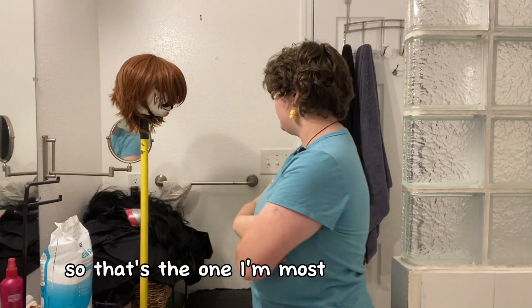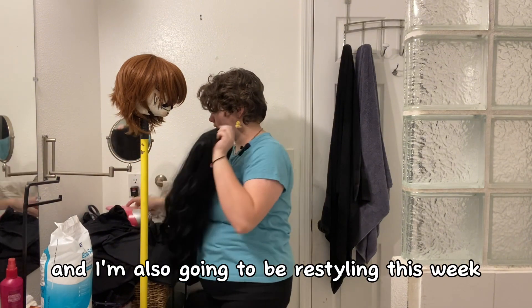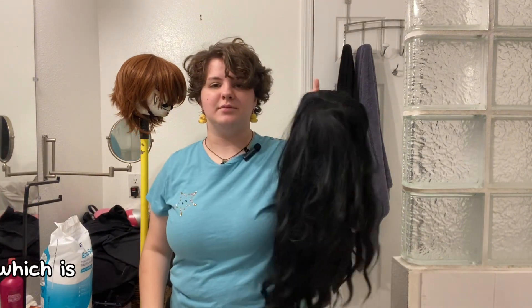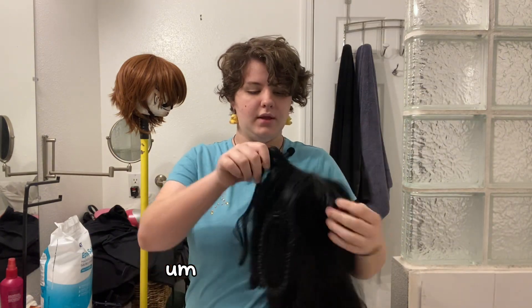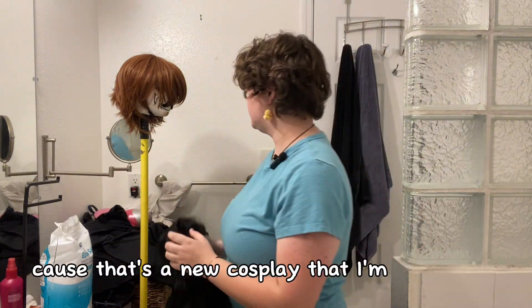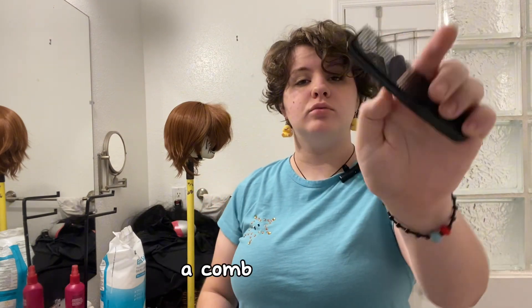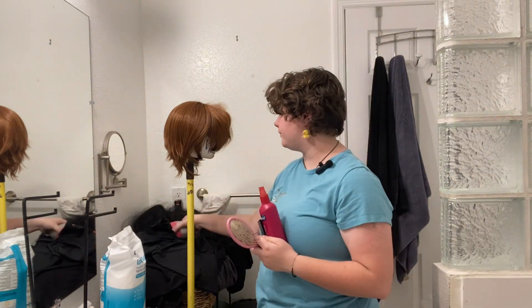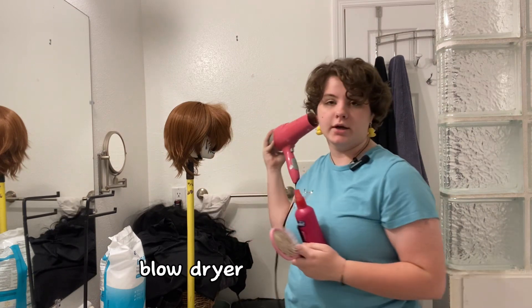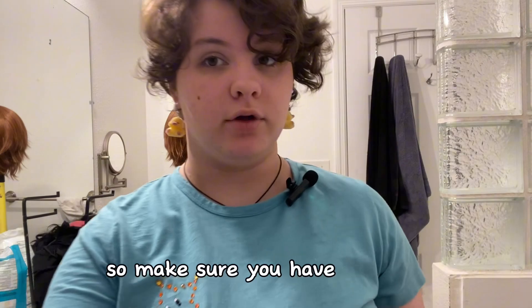So that's the one I'm most worried about, and I'm also going to be restyling this wig — my Lydia wig — that I'm going to be reusing for Morticia Adams, because that's a new cosplay I'm doing. The materials you will need — what I'm using personally: a comb, a hairbrush, hairspray, a blow dryer, and scissors. Make sure you have all those.